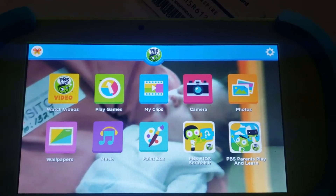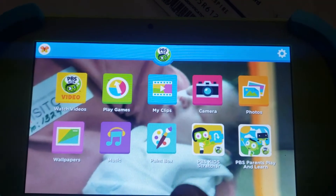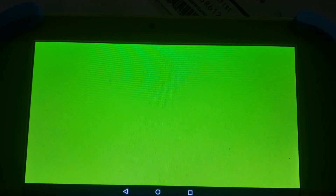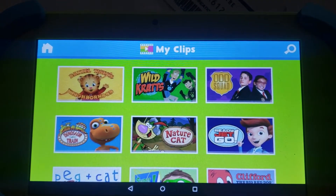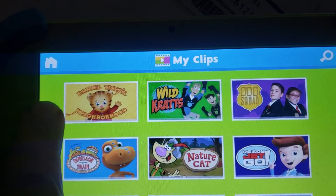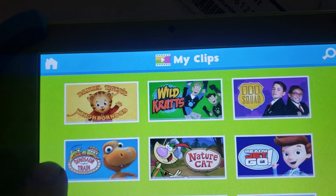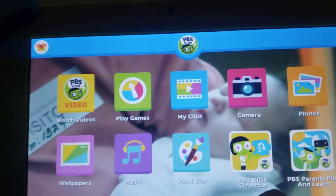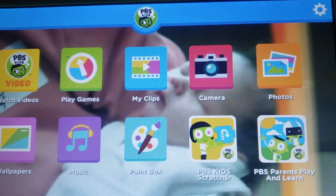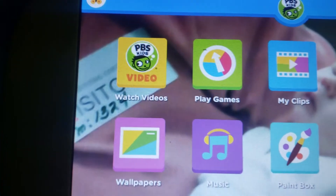So the new digitizer — if I press paint box, it opens. Then I try pressing the button to go back, but it's not working. Watch, if I press this one here for Scratch Jr., it gives me the camera. But now I have to push way up here at the top corner to get it to go back.